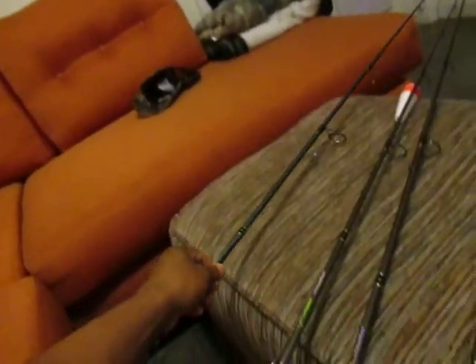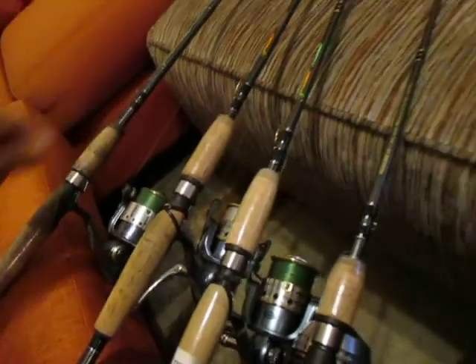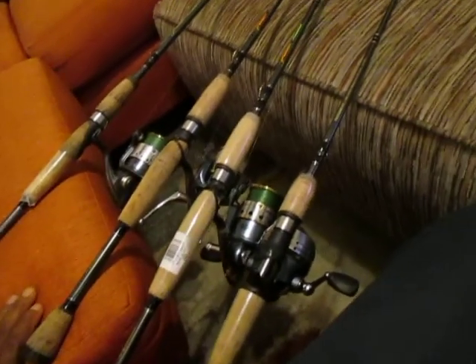And I don't lose fish. Pretty much, if I have a good hook, they can cancel Christmas. But these are my favorite fishing poles, man. I love them.